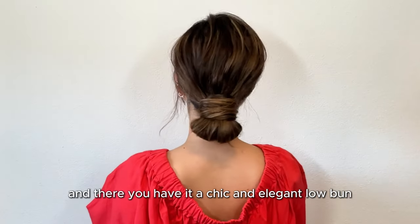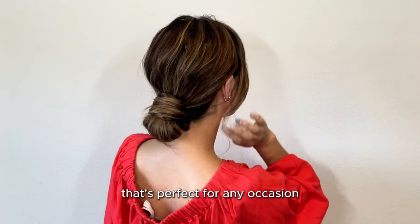And there you have it — a chic and elegant low bun that's perfect for any occasion.